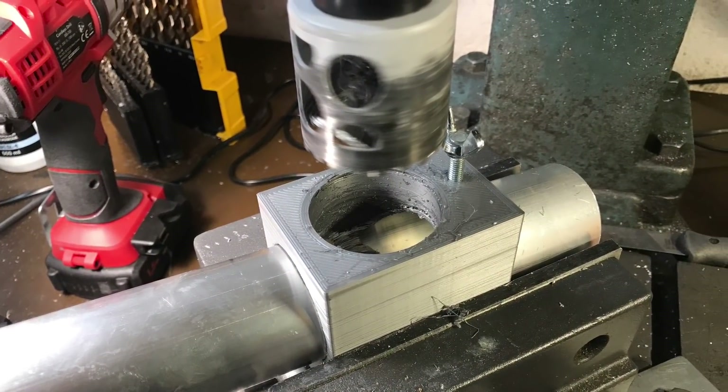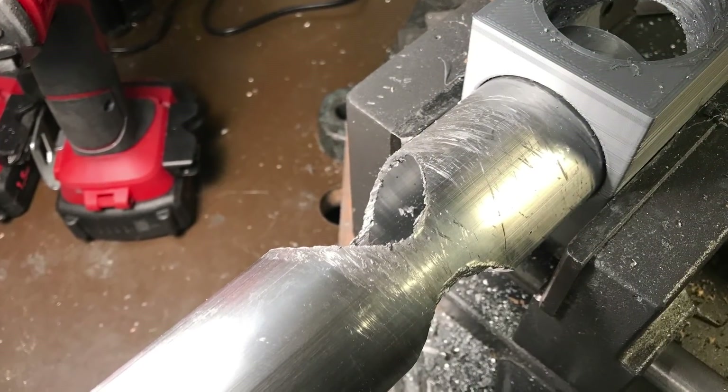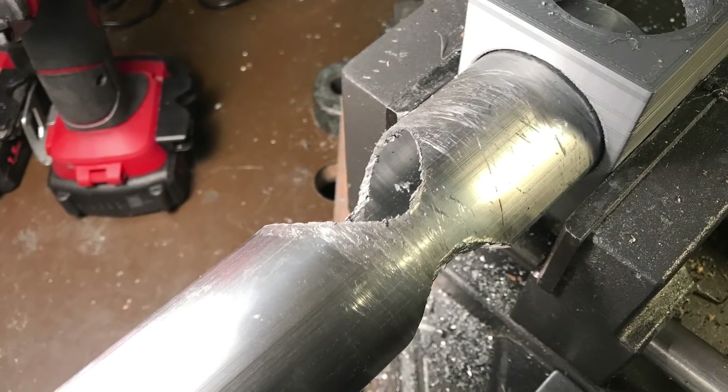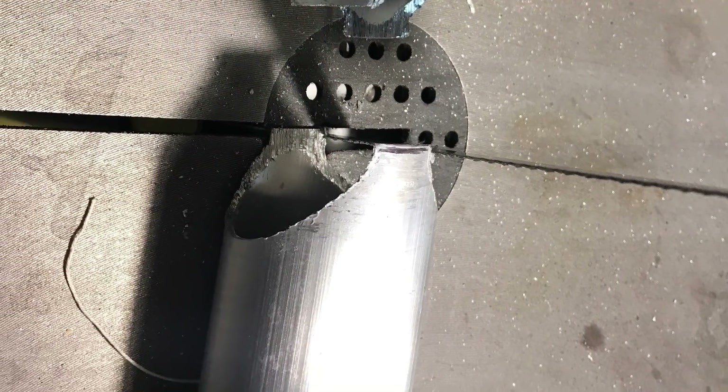This material is pretty much the largest tubes I can handle in my workshop. I've really reached the limit of everything — the cutting machines, drill press, lathe, and everything.